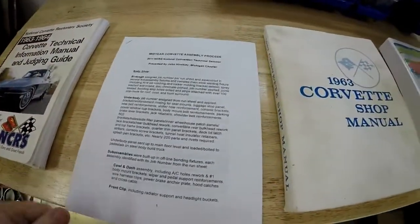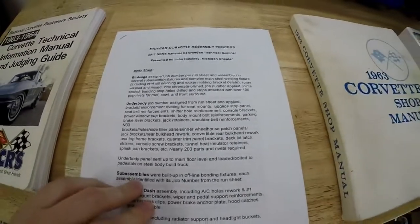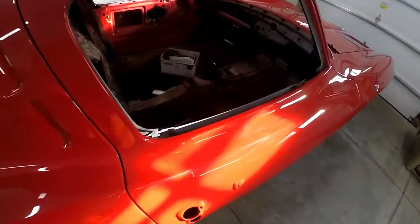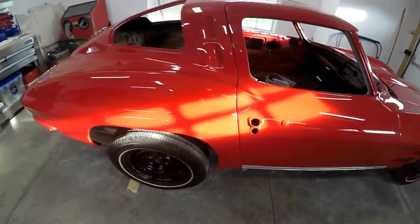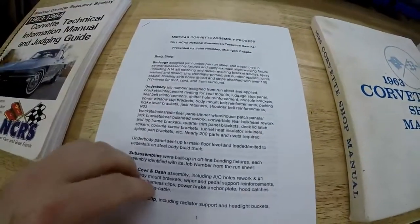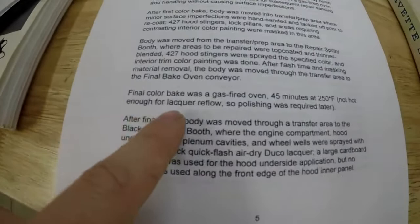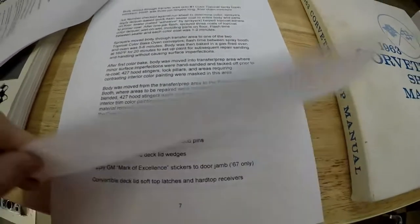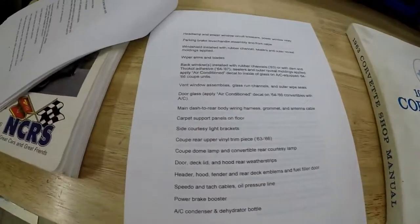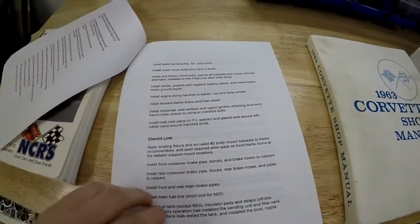Another reference I found online from an NCRS assembly chapter meeting — they brought in some documents for one of their assemblies. Since the 63 is so far torn apart, it's basically like how it would have rolled through on the assembly line. Obviously it's a little out of order since the body is already on the frame, but this is a really good document because it tells you the entire assembly process from beginning to end for a mid-year Corvette. It tells you at the very beginning the ingredients, how they baked the car after they painted it, and the order they put all the components in.